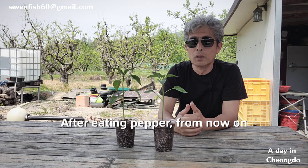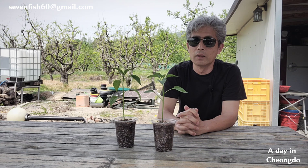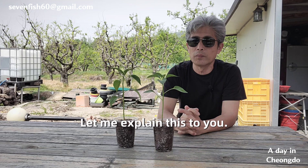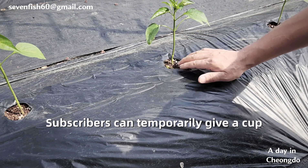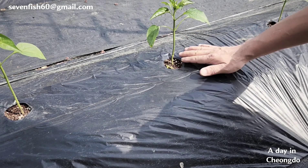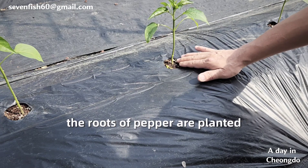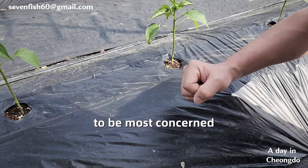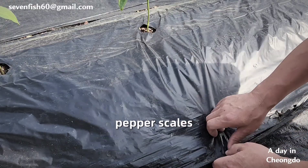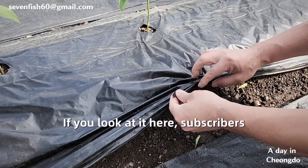Subscribers, today I'll explain how to manage water after transplanting peppers. After planting the peppers like this, until the roots take hold, give about one cup of water to keep the soil above the roots from drying out. Now, there is one more very important point — let me peel back the vinyl mulch on the pepper ridge to show you.